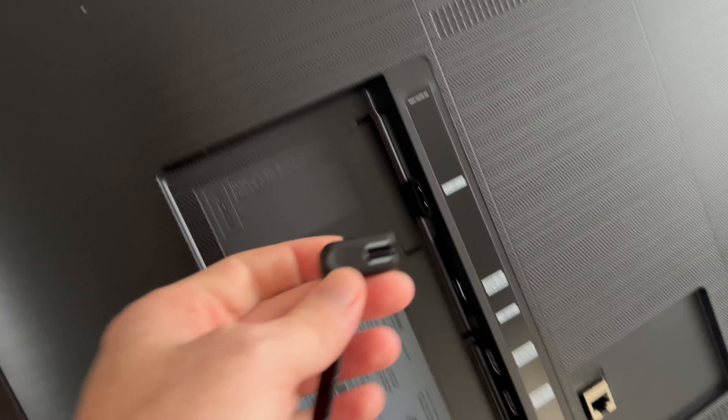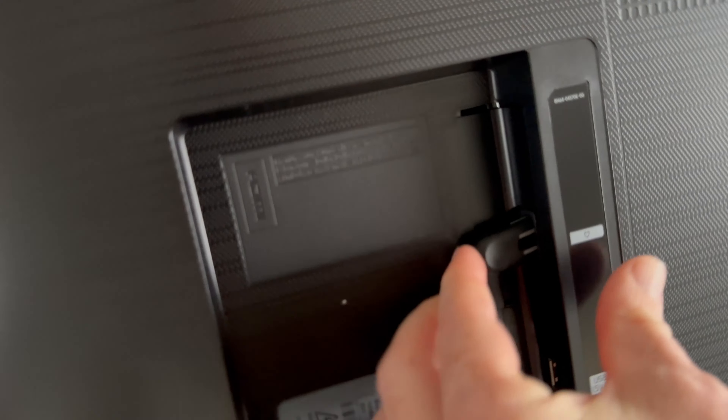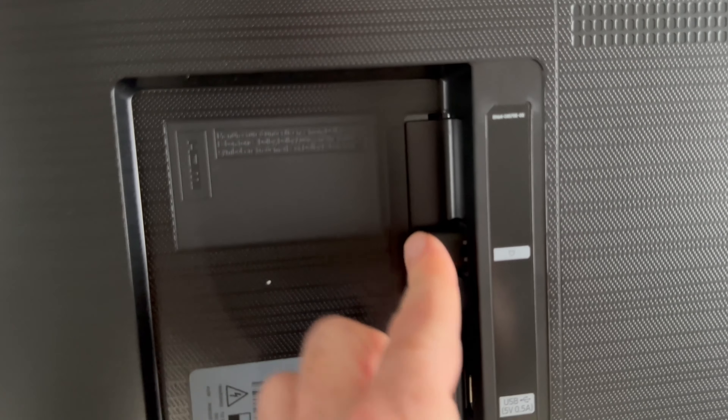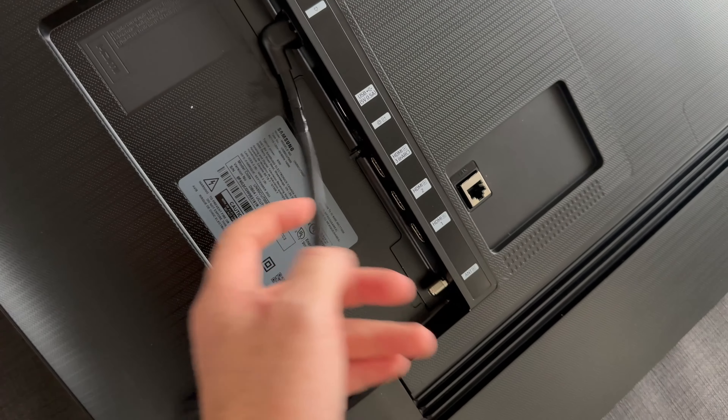The next step is to plug this in. It's going to be on the very top on the back of your TV — you'll see where you can plug it in right there. Go ahead and push it all the way in, and it should look something like this once it's plugged in.